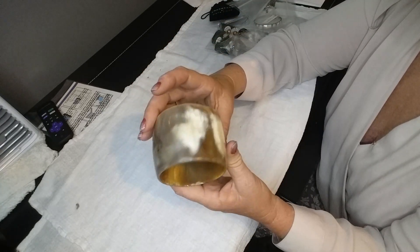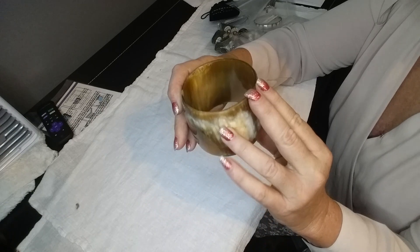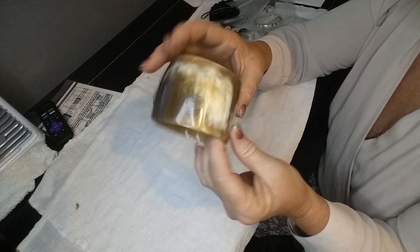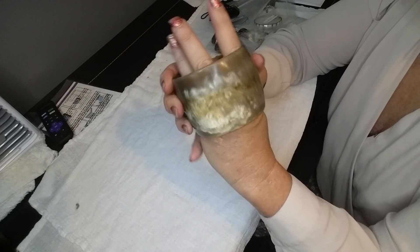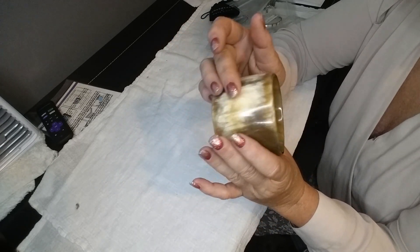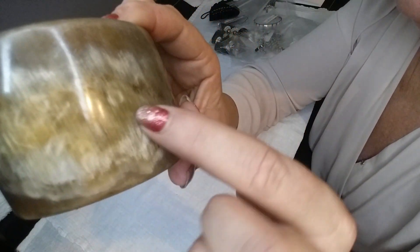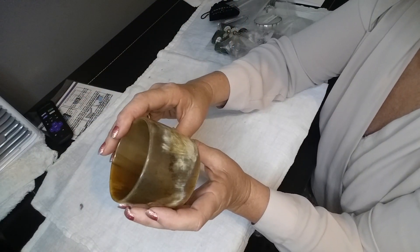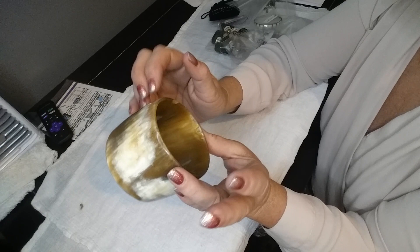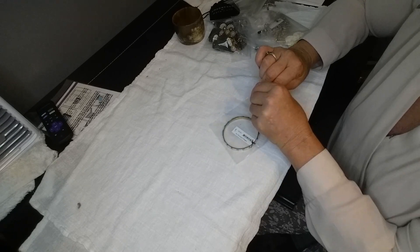First up we have a cuff bracelet. I'm pretty sure this is bone or antler horn — it's very small, bigger on one end than the other, but it's a beautiful bracelet. I don't see any markings on it. I do need to polish it up, but you can see all the striation marks in there. That's a beautiful piece if you like that kind of stuff.